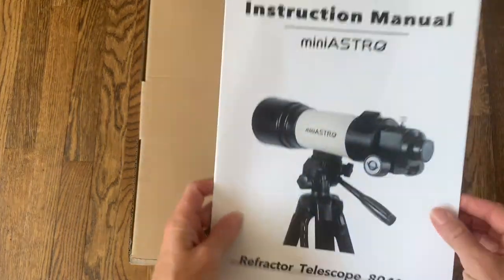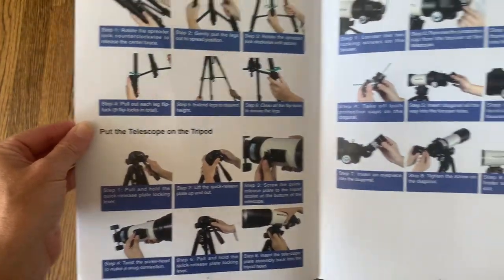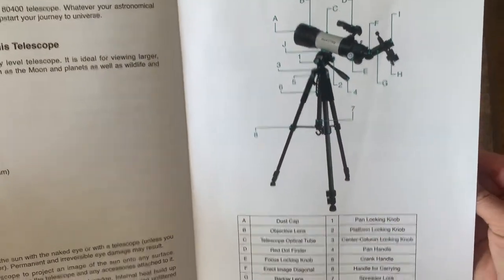So the first thing I'm going to show you — it just comes with an instruction manual. This is going to tell you everything you need to know. It has great pictures so you can get everything set up exactly in the correct way so that your telescope will work amazing.